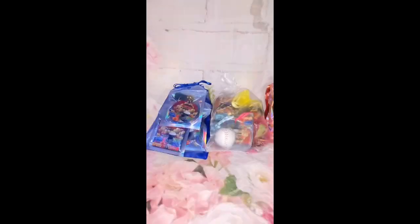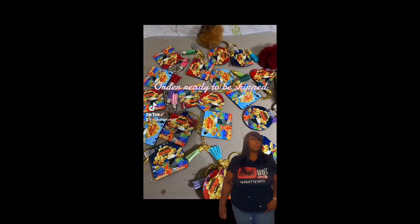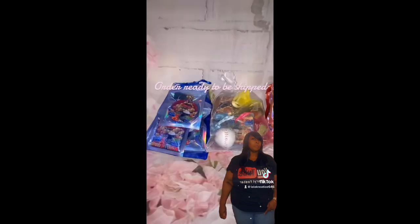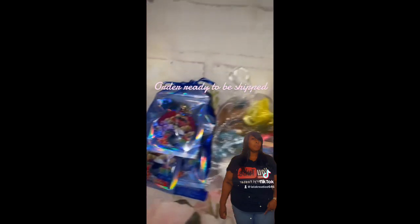So yeah, everything is in the bag - you saw how they look, everything is in the bag. Now I put them all in the big bag together. Y'all let me know how you think everything came out. Myself, I love it - I think everything came out pretty great, everything is good. Leave your comments down below, and until the next video, just know your girl loves you. Later!